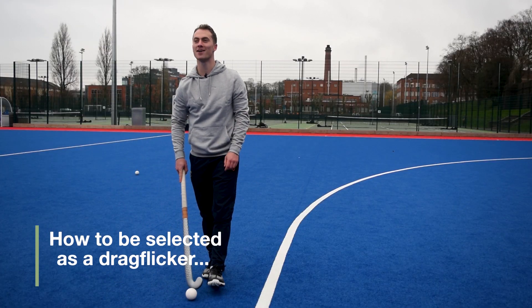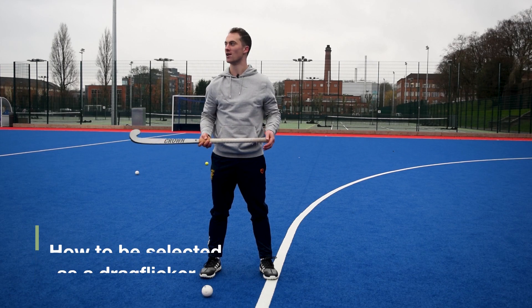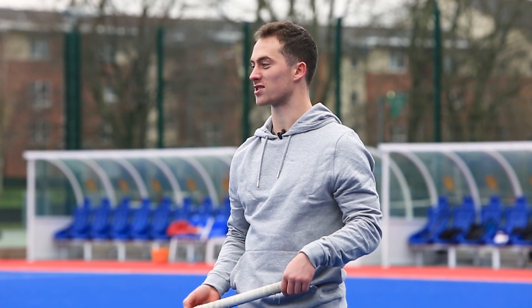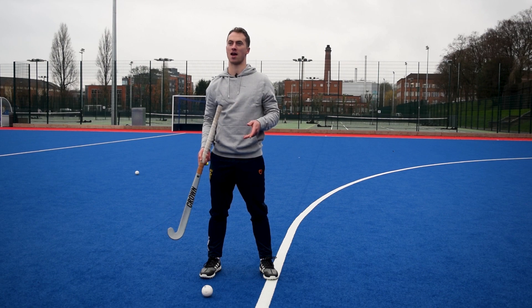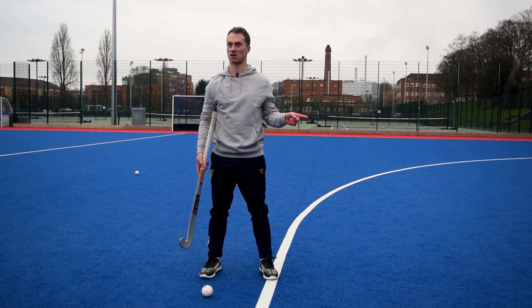Really, really focusing on each rep matters. I don't fully know how I got to this level — my brother was a drag flicker, so whenever he was practicing I started doing it too. I started young, and I'd say that within my age group, I've done more drag flicks than anyone else in the country, probably by a long way. That's probably the only reason I'm one of the better ones — I've simply done more of them.